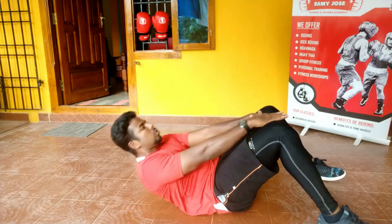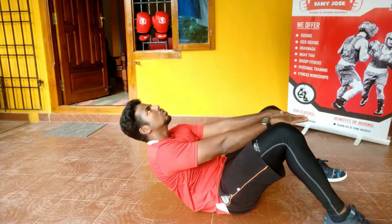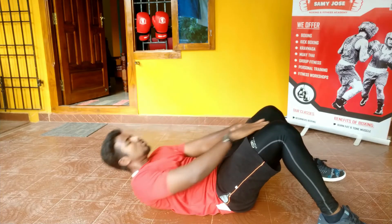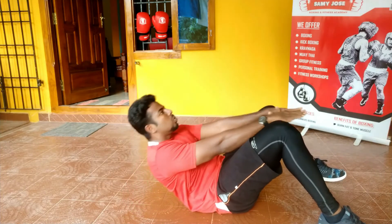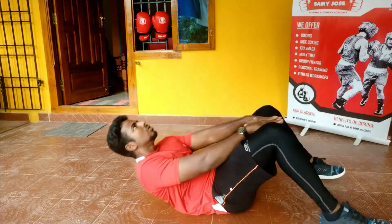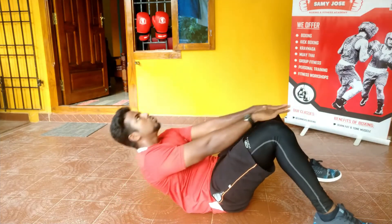One of the tips is to work out your head. Try to look at your ceiling, and try to focus on the upper abdomen muscles. If you do this, you will feel harder muscles in your upper abdomen.